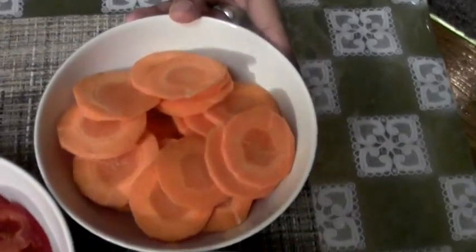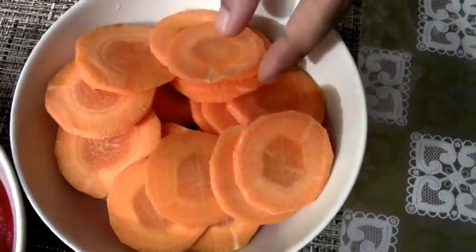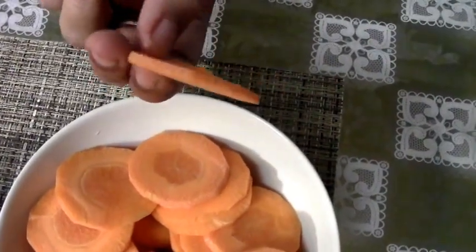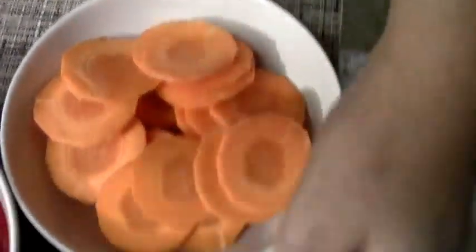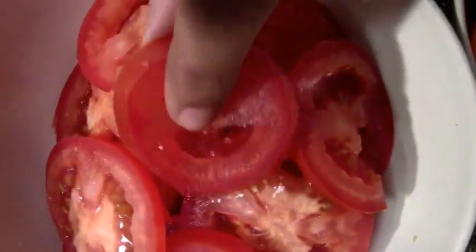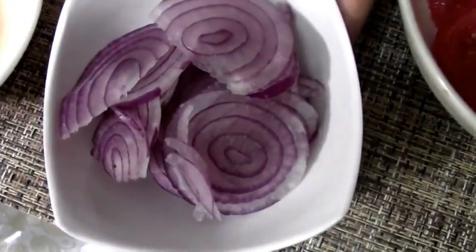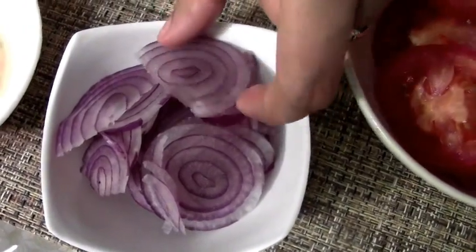These are two big carrots that have been finely sliced — not too thin, not too thick, just the right crunchy bite size. One cucumber that I have sliced similarly. Two tomatoes that have been sliced a little thick. This is one small onion that I've finely sliced.